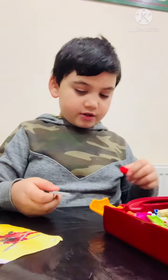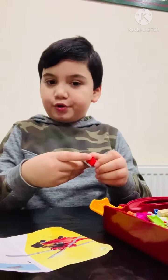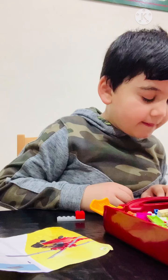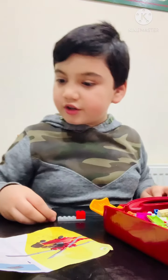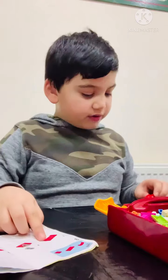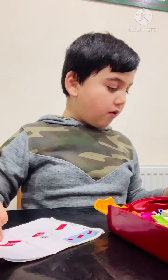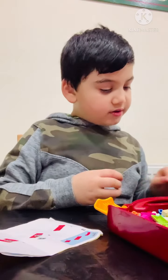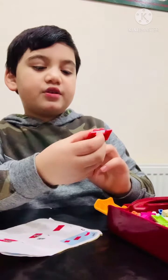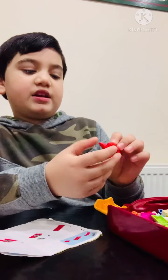So the first step is get one of these and the second step is put this light here. Now, let me just turn the page over. Get one of these pieces, put on two of these grey pieces and a little red piece. So I'm supposed to put one of these red ones, then two of these grey ones, then a red one on the top and then these at the side.